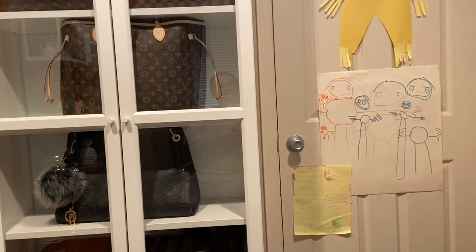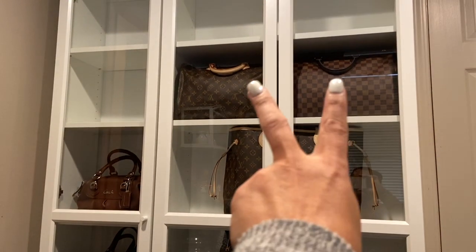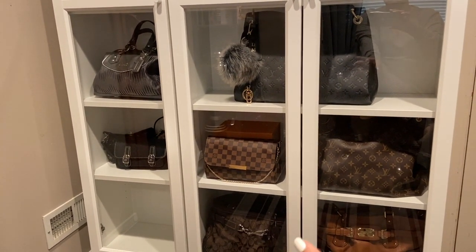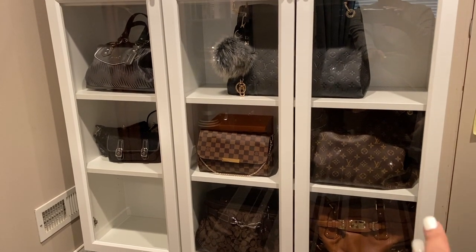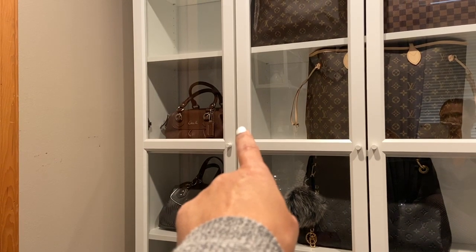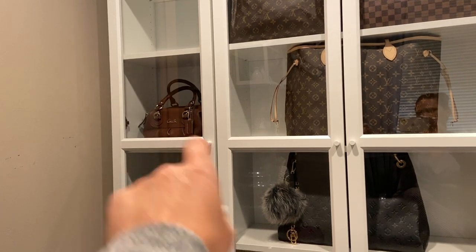I have my little baby girl's achievements on the door that she likes to put up. This is my cabinet that hubby built for me about a week or two ago. I have the two Speedys up there, the Neverfull, the Artsy, the Favorite, and the Graceful. I have my two favorite Coach bags that I've had for years — I think one I've had for about 10 to 15 years, the other maybe five years. Those hold a special place in my heart. Hubby gave one to me as an anniversary gift and surprised me with the other one.